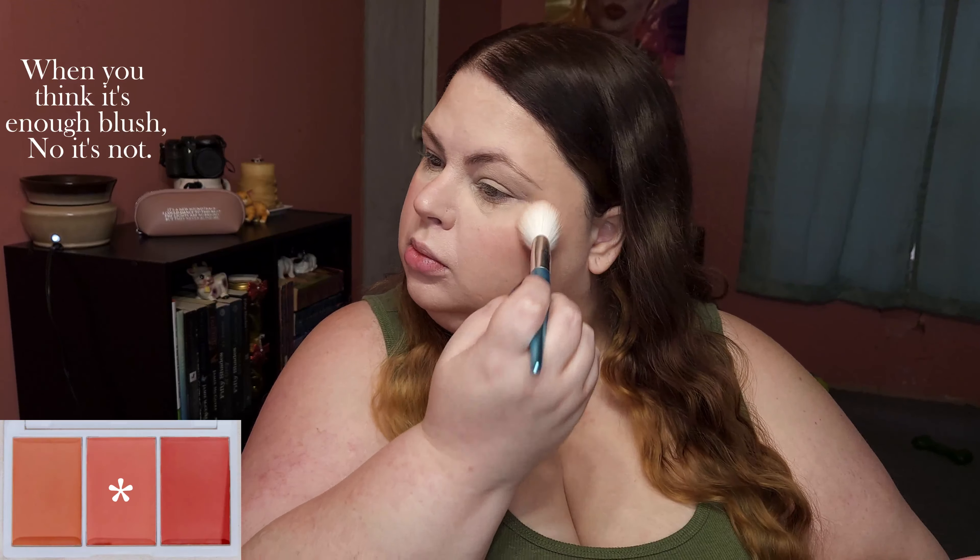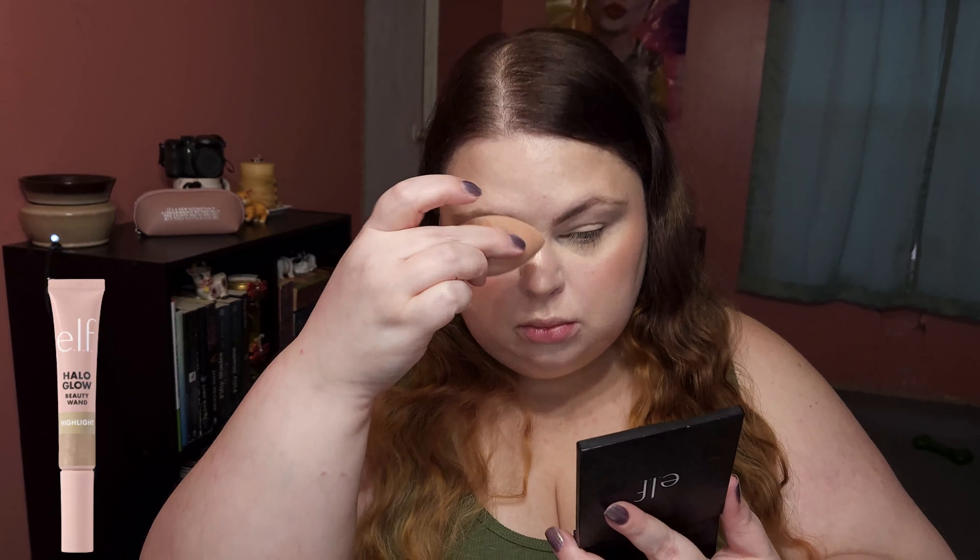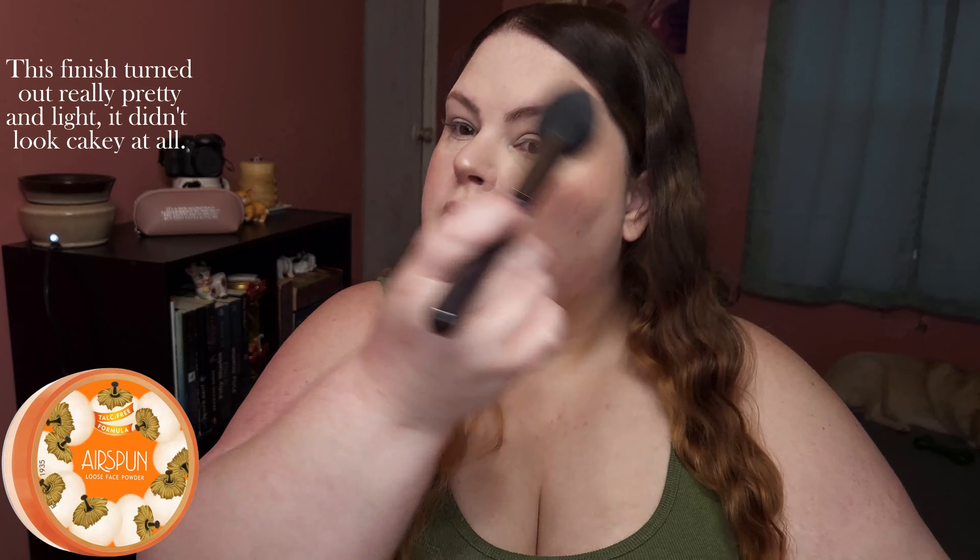Using the brush to help blend more. I love the ELF wands — they have such a pretty finish. I've decided I really like the finish of lightly setting my base like this. It turned out really pretty and light; it didn't look cakey at all.